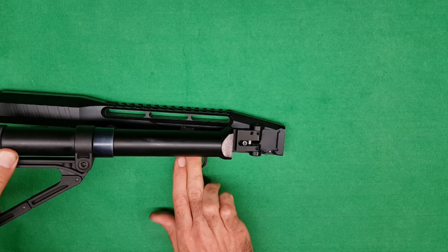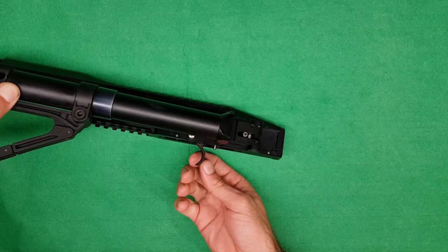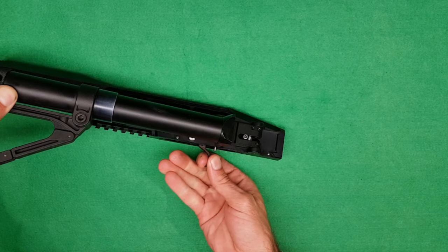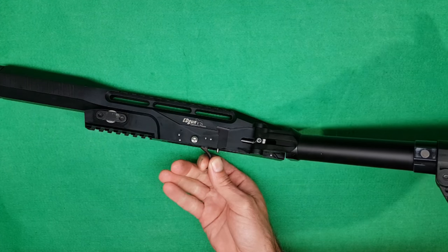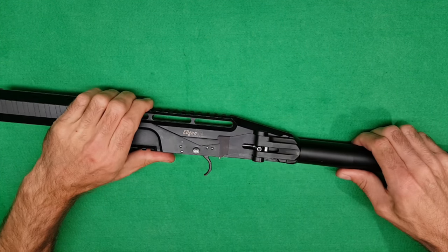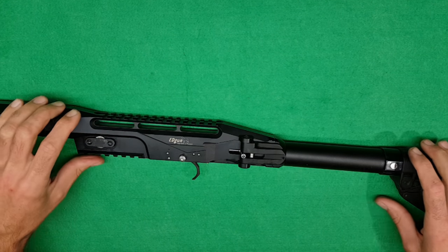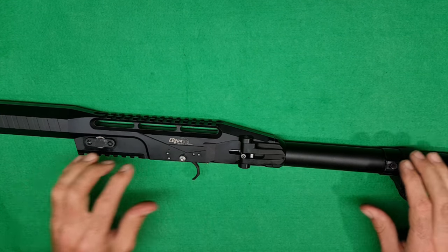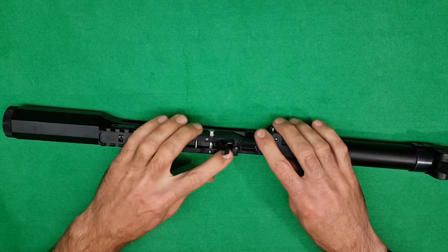To decock it, you can turn the safety off, pull the trigger and then pull that back - and it's decocked. Now that we've done that, we can go back to assembling this.